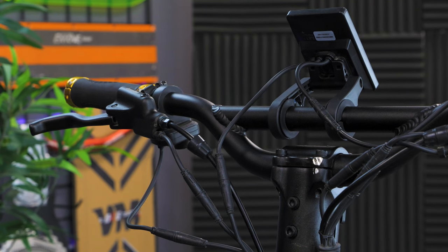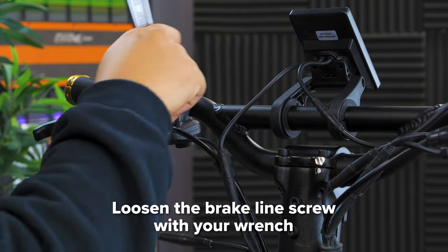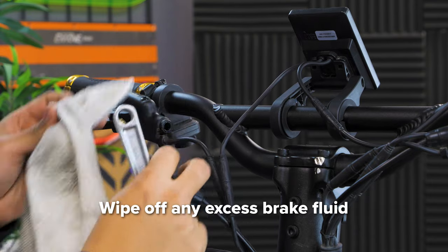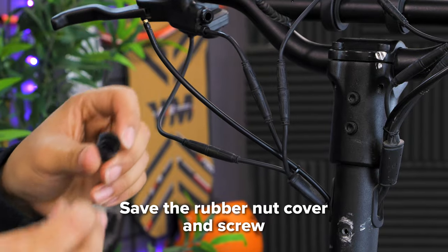To replace your front brake, start off by removing the rubber nut cover. Using your wrench, loosen the screw that connects the brake line to the lever. Disconnect the brake line from the lever and wipe off any excess brake fluid. Be sure to save the rubber nut cover and screw from your old brake line.